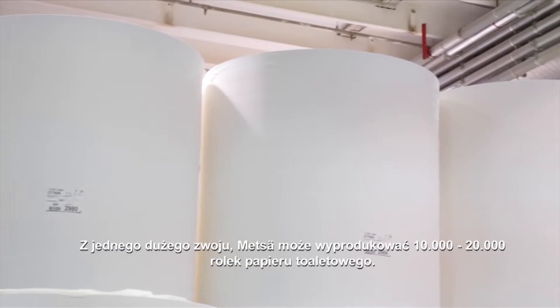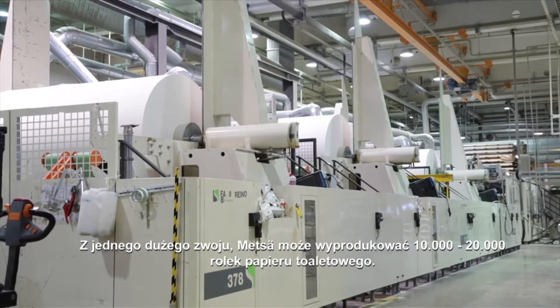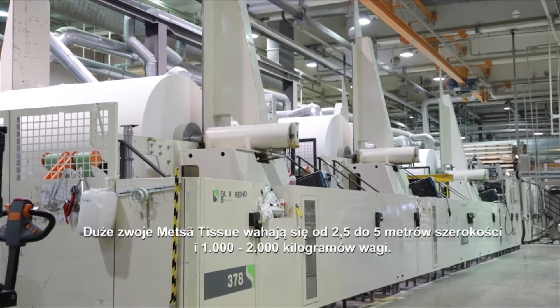From one big reel, Metzer can produce 10,000 to 20,000 paper toilet rolls. Metzer Tissue's big reels range from 2.5 to 5 metres in width and weigh 1,000 to 2,000 kilos.